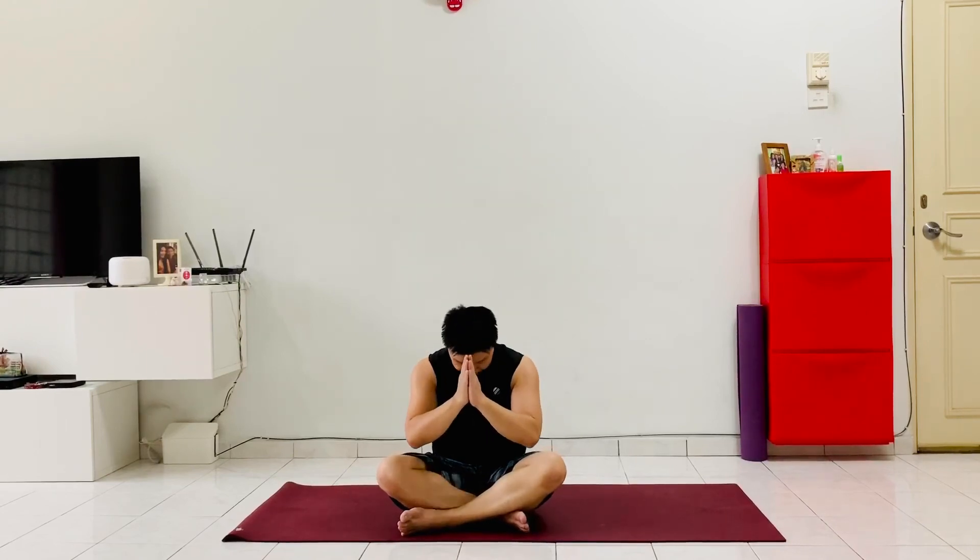Let's take three deep breaths to end this session. Inhale deeply, exhale completely. Inhale deeply, exhale completely. Final breath — inhale deeply, exhale completely. Bring your hands back to the heart center. Namaste, and thank you for your time and energy.